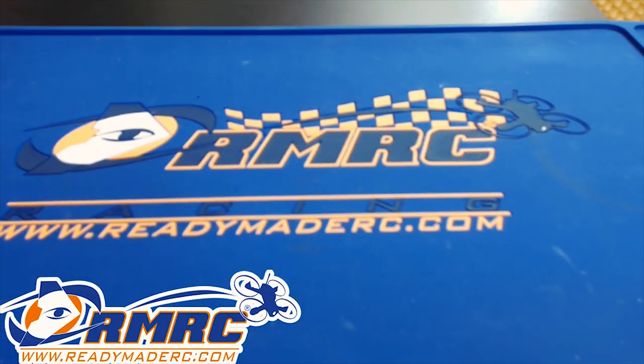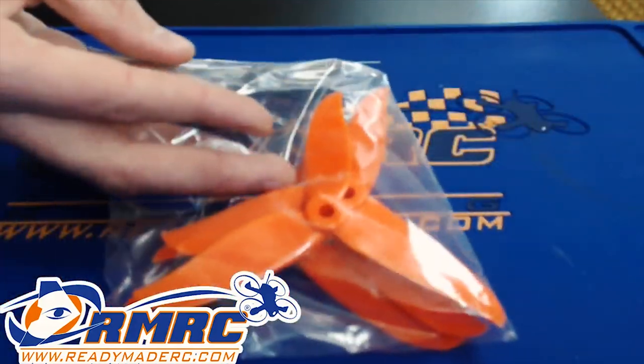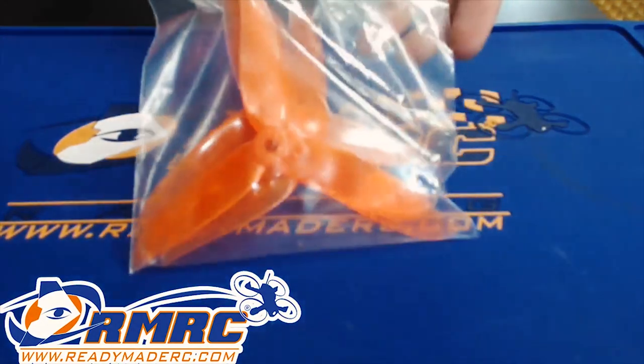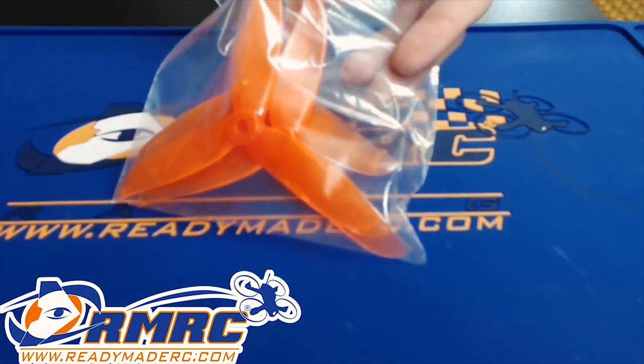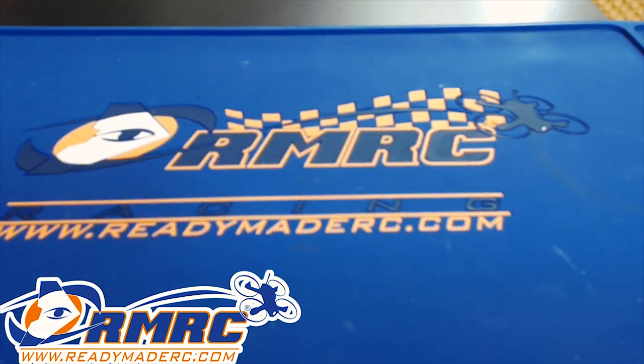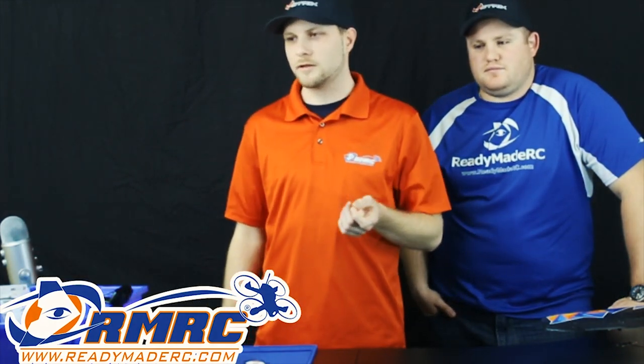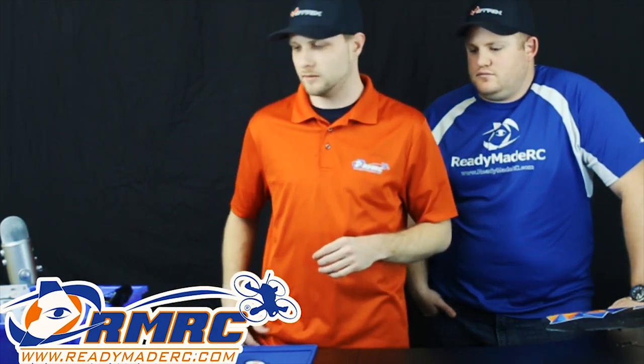We got the new Dow Cyclone props in — the 5045C. Got them in multiple colors. We got them in transparent orange, regular orange. Here's the regular orange, here's the transparent orange. It's going to be kind of hard to tell on the light — doesn't show up well on camera. But one's semi-transparent. These props are pretty good. They handle cornering very well. The reaction time when you do a hard flip or roll is pretty nice. A little bit less prop wash with these props, so they're pretty good.